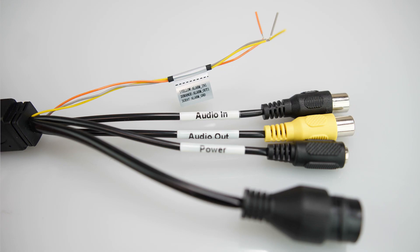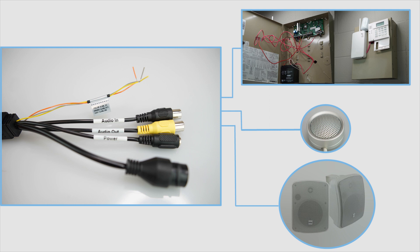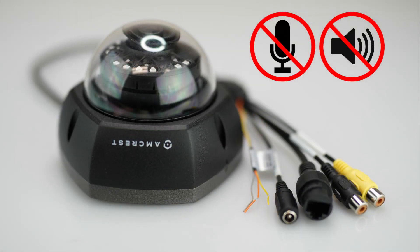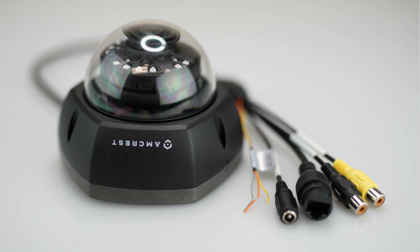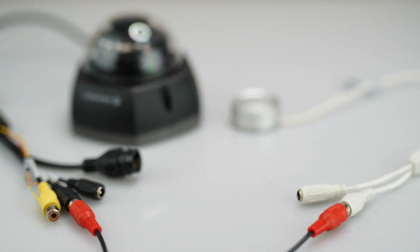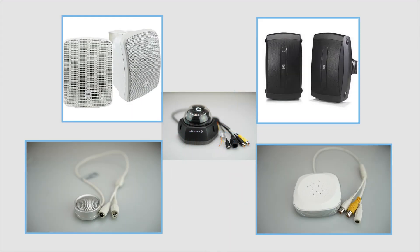This dongle is particularly important for connecting your Amcrest camera to an external microphone, speaker, and alarm accessories. Models with this dongle do not come equipped with an internal microphone or speaker; instead they come with the attached wire dongle for connecting such audio devices externally, allowing for more freedom of choice of audio accessories.